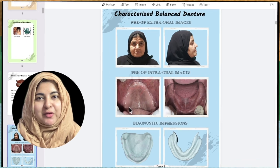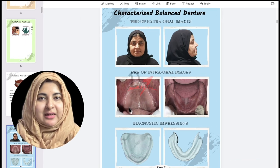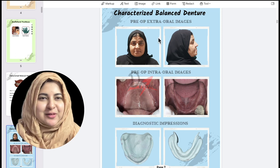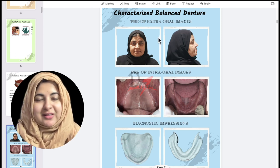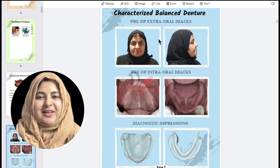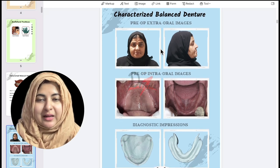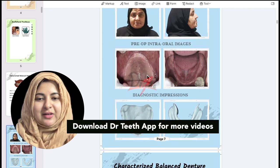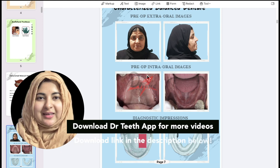Assalamu alaikum everyone. I remember a few of you asking me about the steps of complete denture fabrication. Since I have my album with me now, I thought why not discuss the cases. I'll be starting with the most basic case — the palatal denture — and we'll be going through the steps of complete denture fabrication. This is going to be a new style video, so I hope that you guys like it.